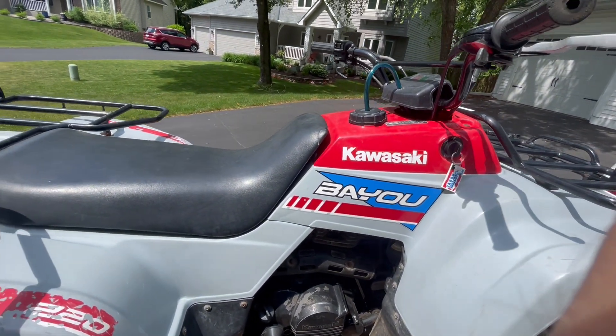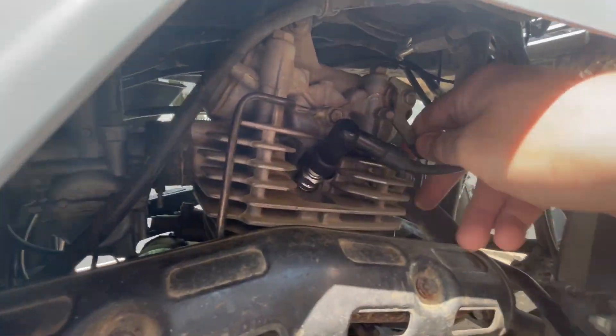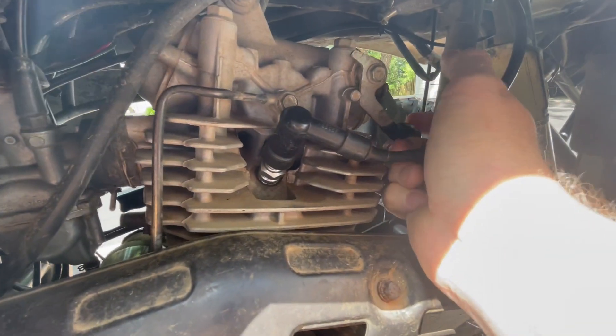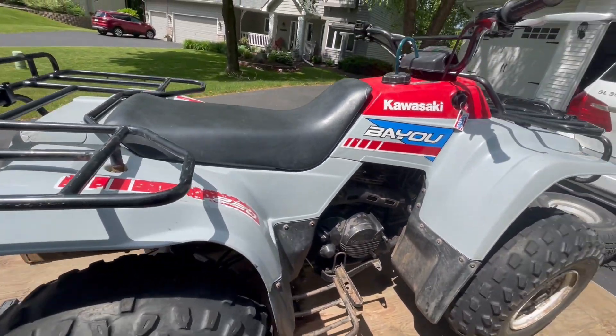Turn the key on, put it in neutral. Up underneath here there's this lever. This releases the pressure so that it can start. Turn it all the way up on your machine.